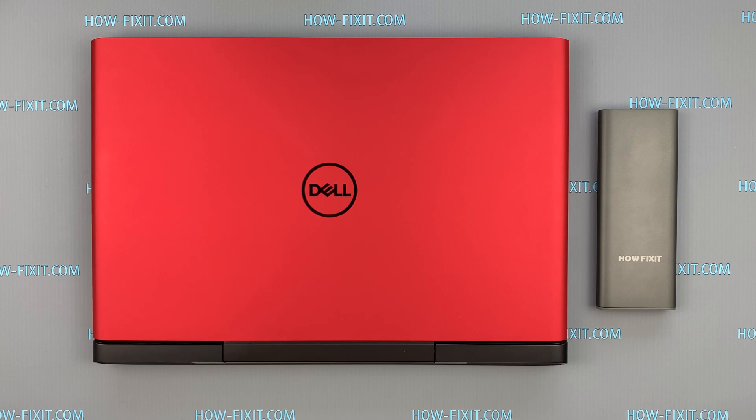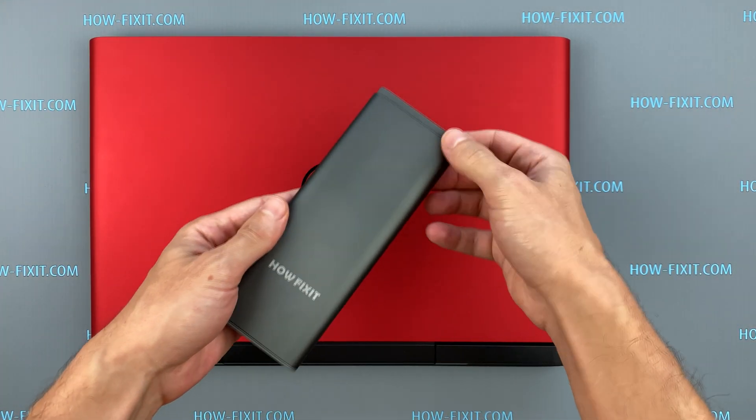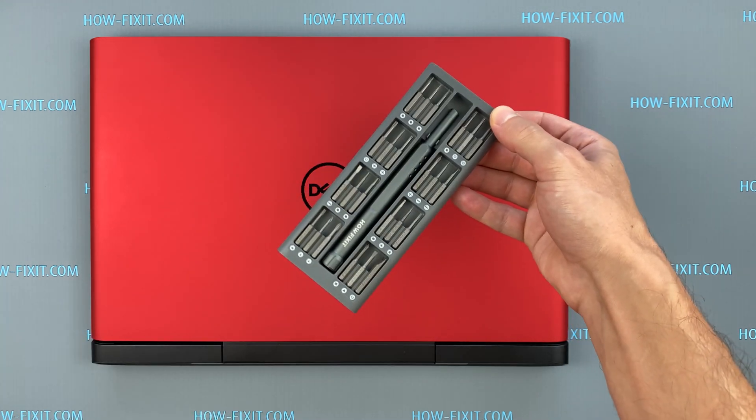Hello everyone and welcome to HowFixit. In this video I'm going to show you how to force reset BIOS settings on Dell G5 5587 laptop.